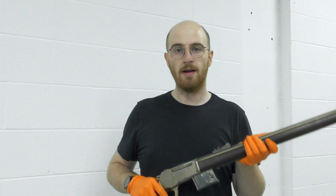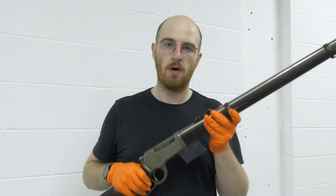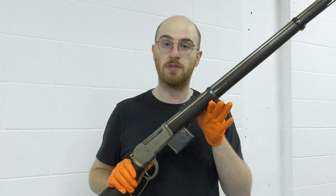Hi guys, welcome to another episode of the Armourer's Bench. Today we're going to take a look at another Browning prototype. This is a lever action but it has a box magazine, so we're going to take a look at this in close-up and try to find out how this magazine works and discuss the history behind the gun.